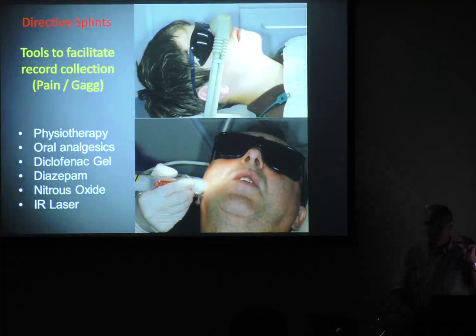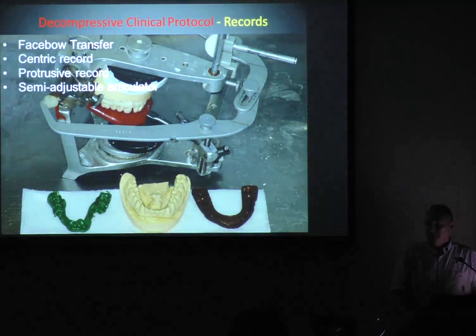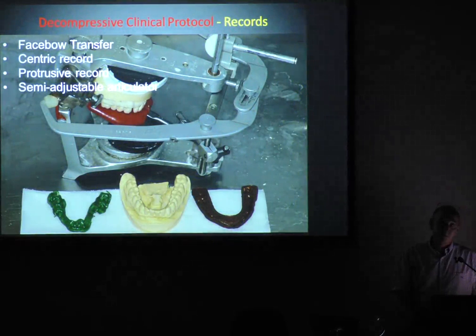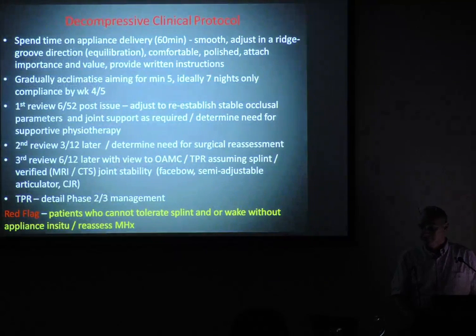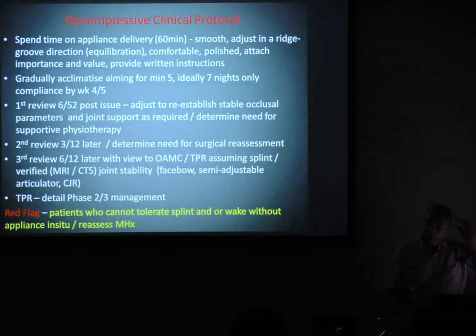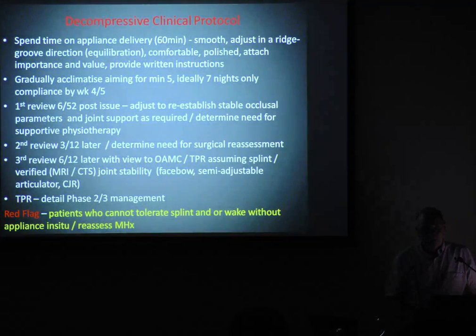I get them back five days later and get the opening I need to get the record. Some of these people can only open 20 mm — try and take records with 20 mm opening. You must have a face bow, a centric record, a protrusive record, because all of this information is necessary to develop an anatomical occlusion. Present your appliance, add value to it — people aren't going to wear it if you haven't put your heart and soul into this. With directive splints, you really need a good understanding of equilibration, and if you get it wrong the forces are in the wrong spot and they'll end up with bigger problems.